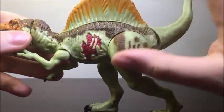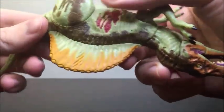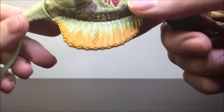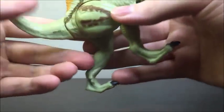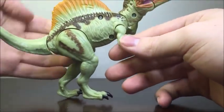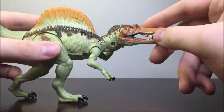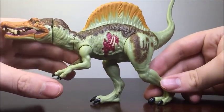Just standing like this, the figure looks great. We have the sail up here which looks very, very well done. Another thing I really like is that they've added some damage to this right here — and if you turn it around, you can see it's got some damage there too. So maybe this thing has been in a scrap recently — maybe it's been fighting another T-Rex. Who knows?